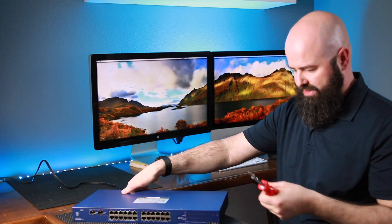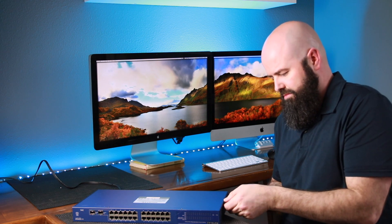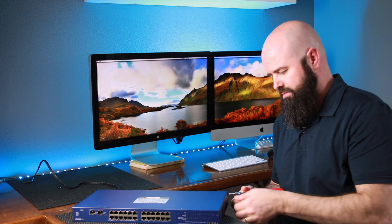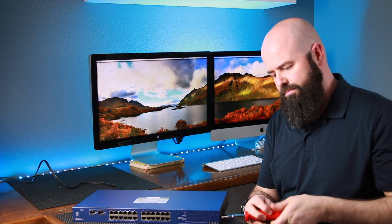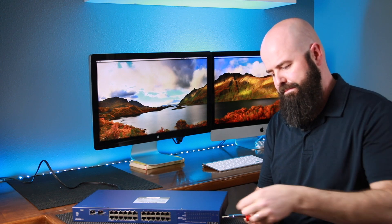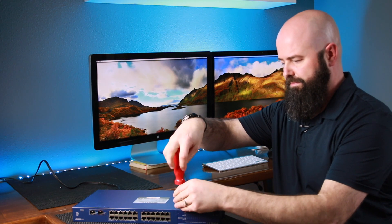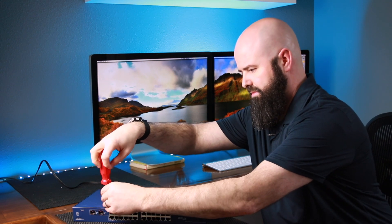Flip it over and do the same thing to the other side — removing the two side screws and the front bezel screw. There are two more screws that need to come out on the bottom. Now all the accessible screws are removed.